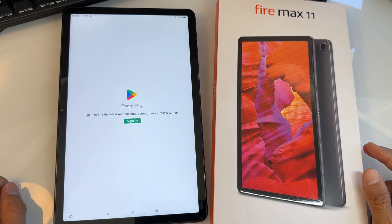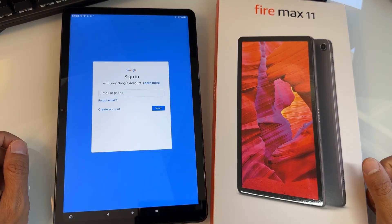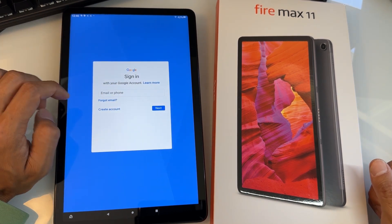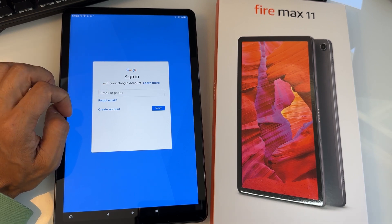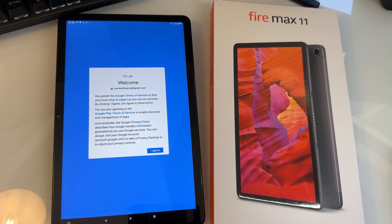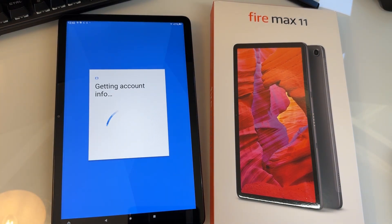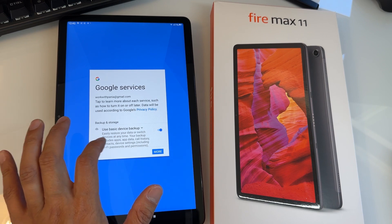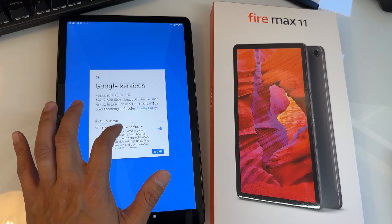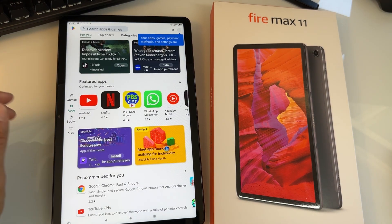Pretty easily done. Now sign in with your Google account. It will take you to a terms screen — just hit Agree. Then Google Services will appear — leave the settings as they are and hit Accept. And there you go — you have Google Play Store!